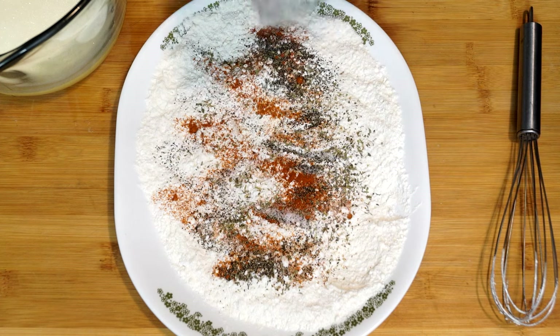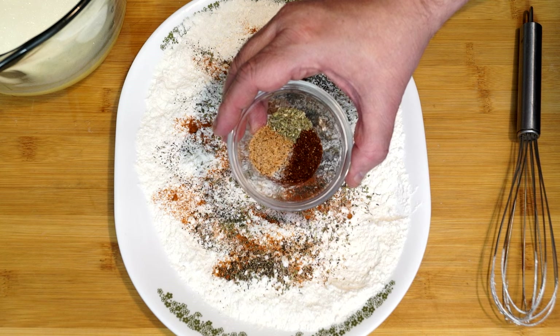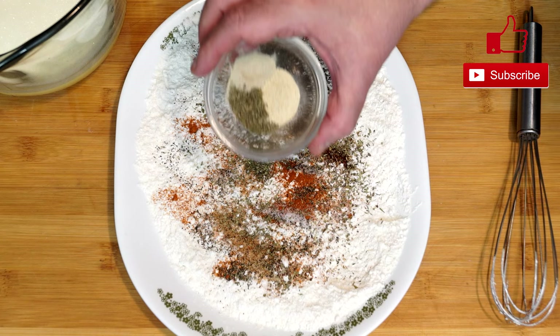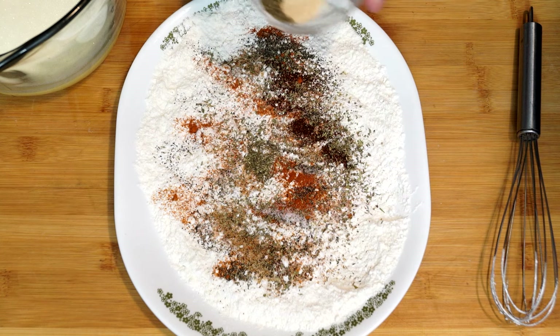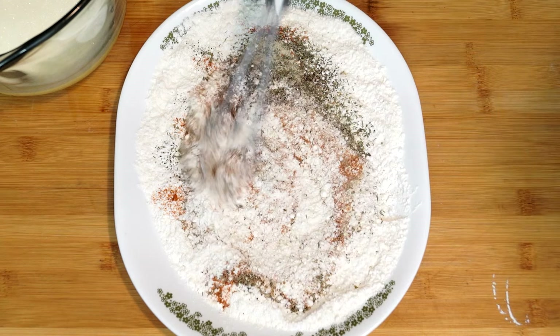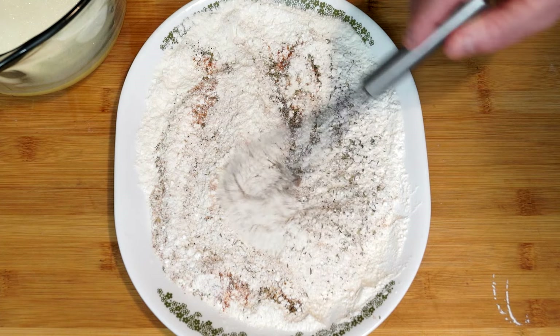Next we have one teaspoon of basil, one teaspoon of chili powder, and one teaspoon of generic chicken seasoning — this adds a little MSG, but if you don't like it you don't have to use it. Then after that, one teaspoon of white pepper, one teaspoon of onion powder, and one teaspoon of oregano. Pour these over top as well and then totally mix everything together. Use your whisk and distribute the spices throughout the flour — it doesn't have to be perfect since the flour will move around as we roll the wings in it anyway.